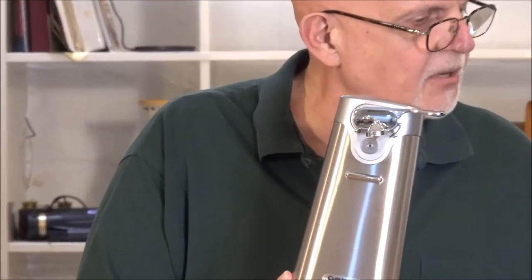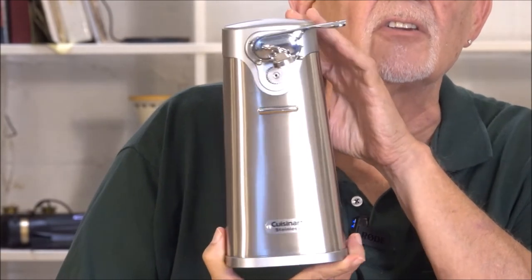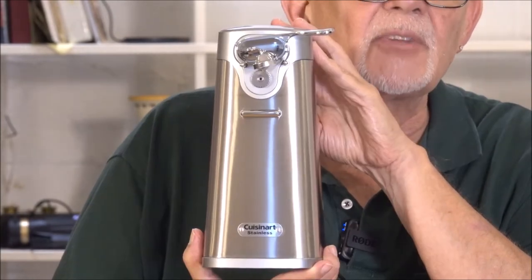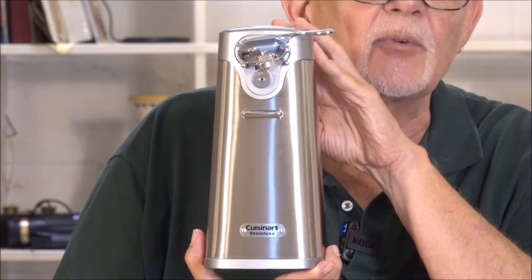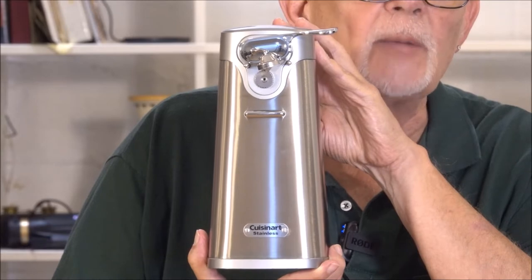What I have here in my hand today is a Kuznert stainless steel can opener. This is not a light or cheaply built can opener — this is the real deal. Let's show you a close-up. This thing is going to look good on your countertop. This is something you can point out on your countertop and refer to as a piece of kitchen equipment.